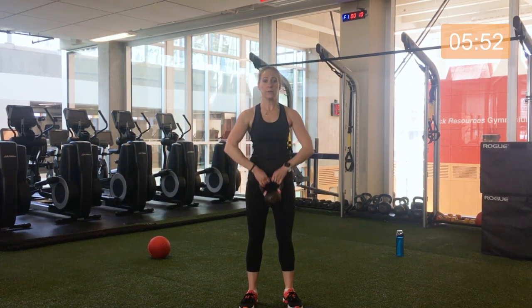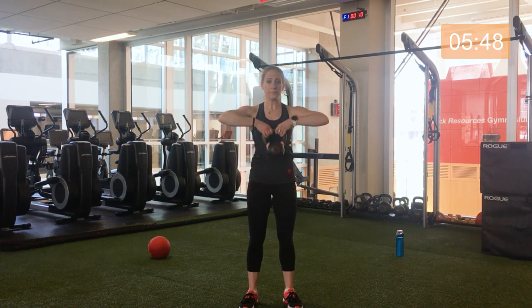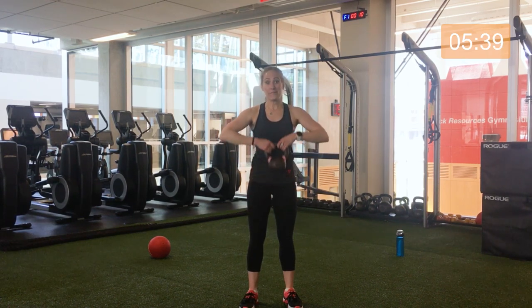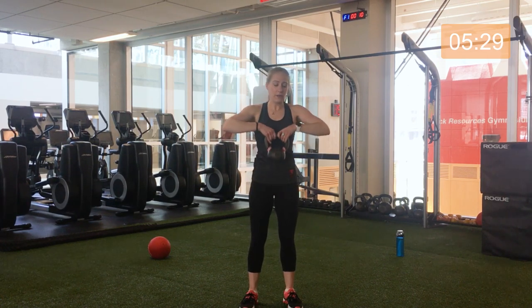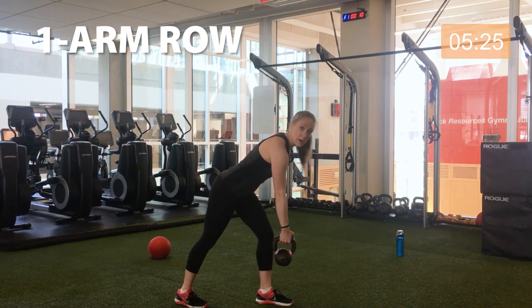Excellent. Great work. Remember to smile — it gives you more energy, especially when you're feeling tired. Less than 10 seconds to go. Three, two, and one. Switching over — single arm bent over row. Here we go. Really feel each movement. We're halfway already.